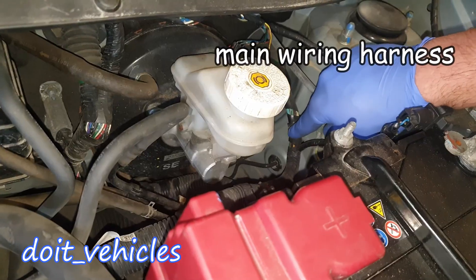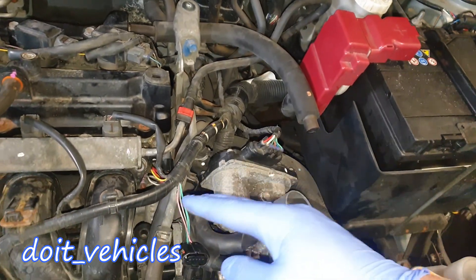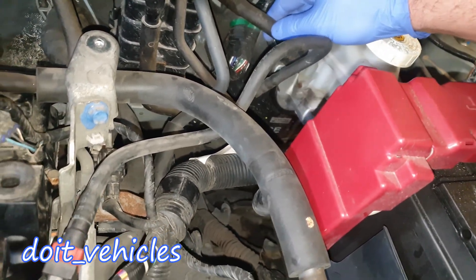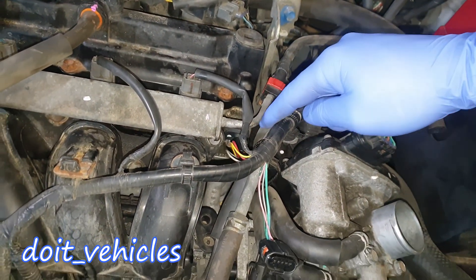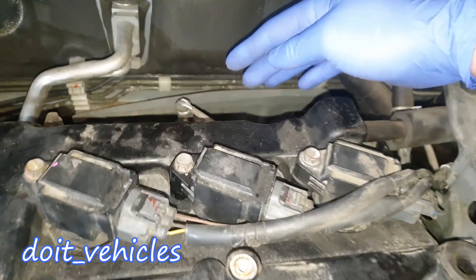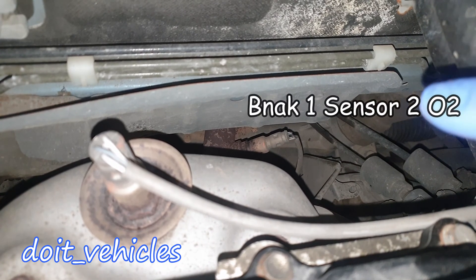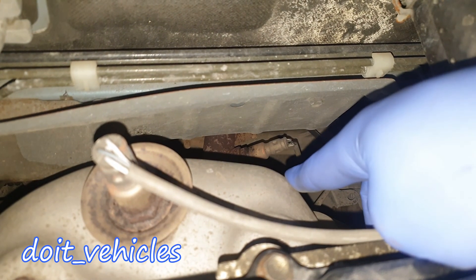On this car, the computer is under the dashboard, so you can see all these wiring harnesses which contain all the wires from all the sensors around here and deliver the information to the computer. Right here on the brake booster we've got the vacuum line, which you can see goes through this metal hose and connects back here. Back here you're going to see the oxygen sensors — this is the upper oxygen sensor, and down there is the second oxygen sensor, which is used to diagnose the catalytic converter.